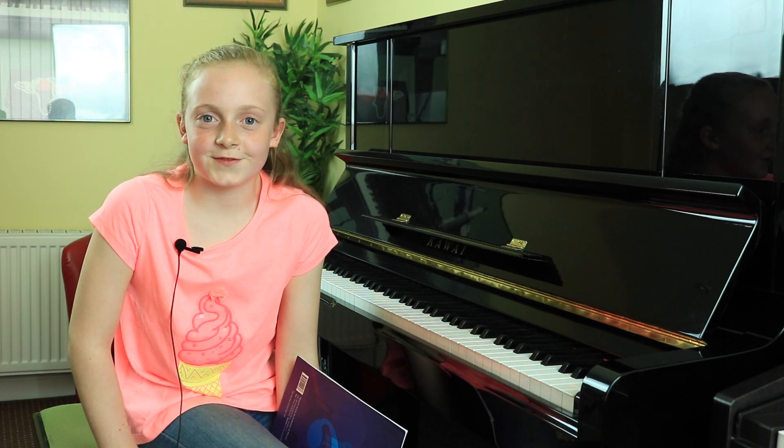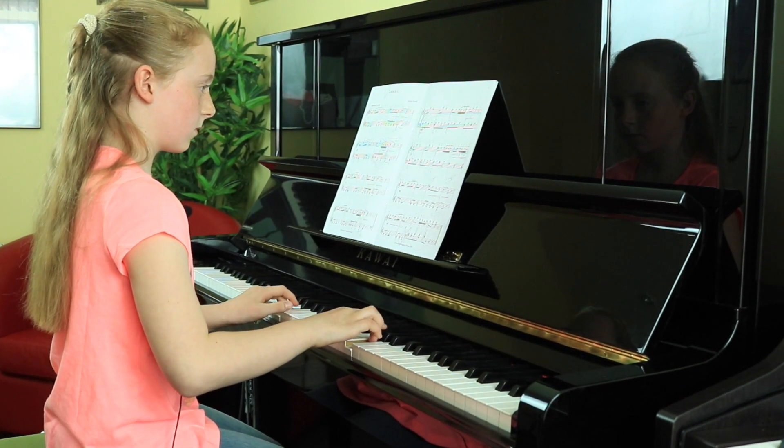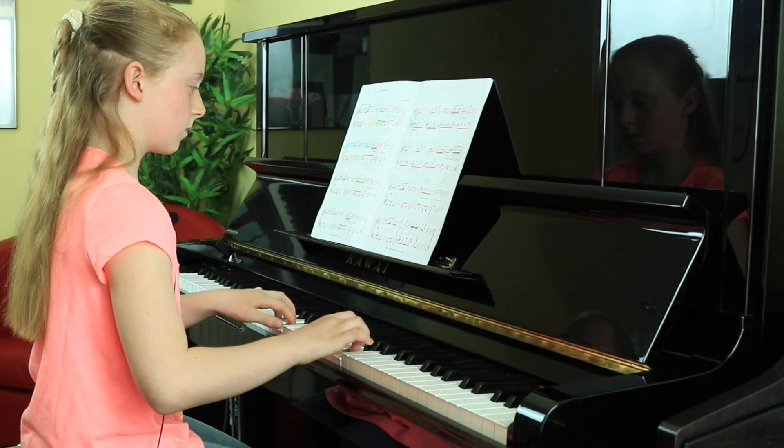And my sisters also listen for the fun of it. Piano is just a lot of fun because when you get older, when you've finished all your grades, you can just play for people in the world.